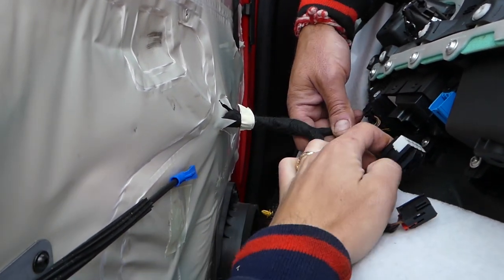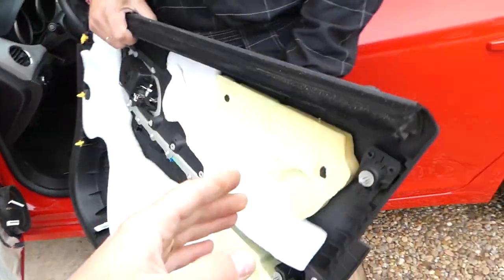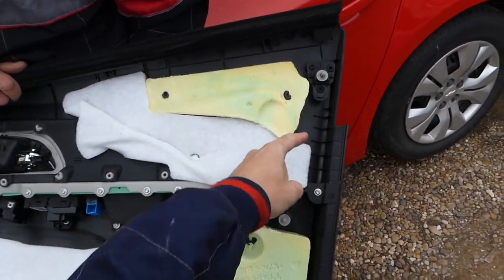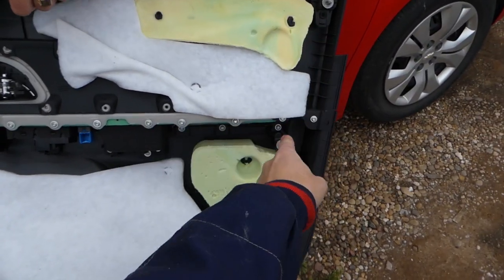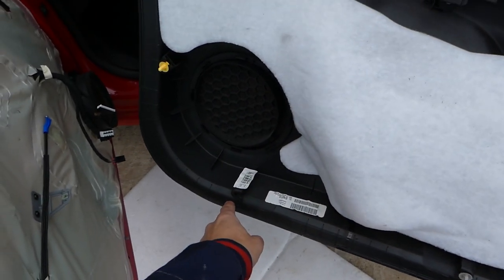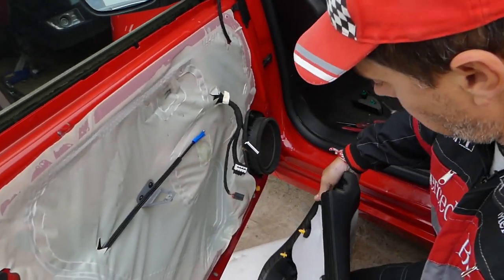The door panel is now out. Let's explain where all the clips are located. Starting from the back side: one, two, three, four — that fourth clip is missing. Then: one, two, three, four — the fifth clip is also missing. Then six, seven, eight. So there are eight clips total in this door panel.